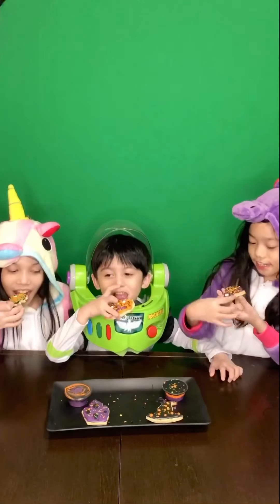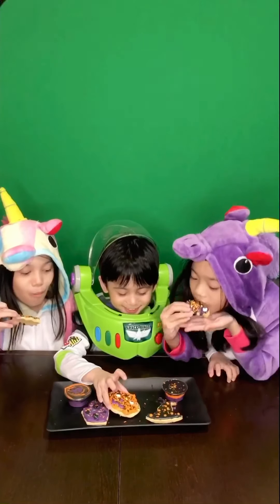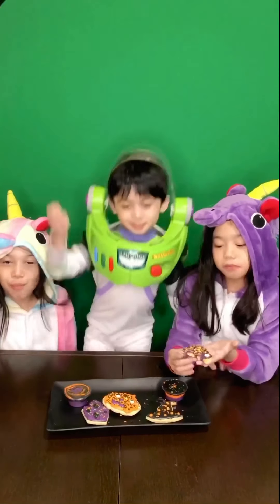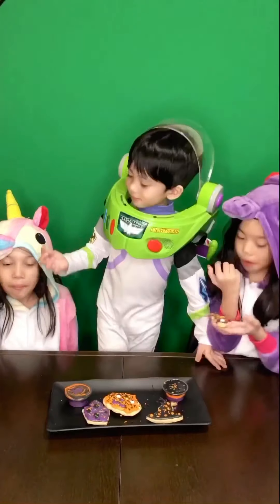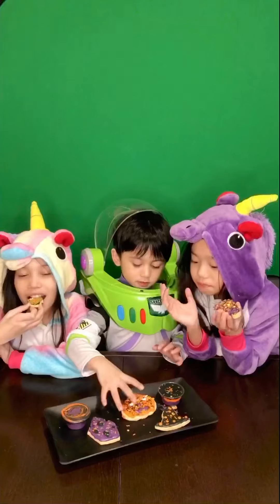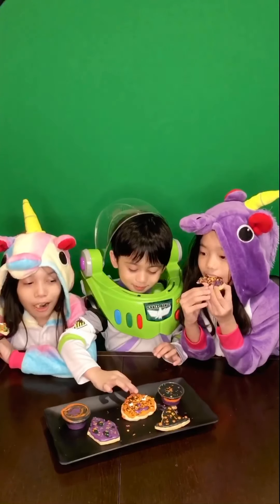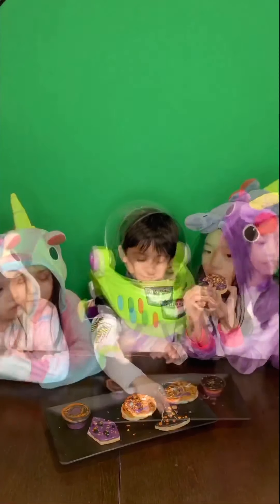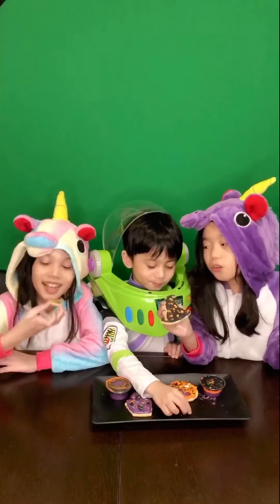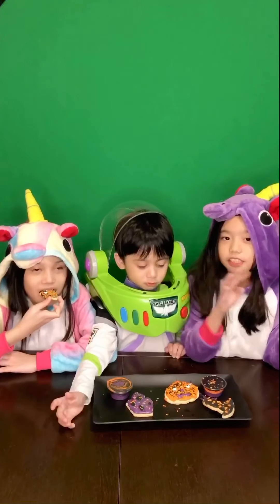Let's taste. I taste. And there it is. It's so yummy. It's so good. This is sweet and yummy to eat. It's so yummy and delicious and sweet.